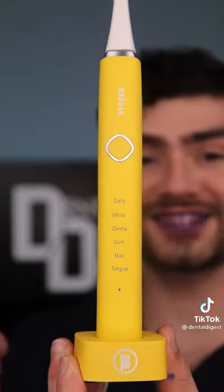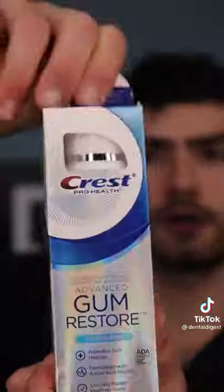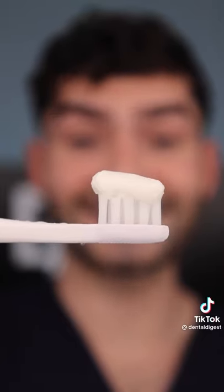It comes with a matching charging base and a sleek traveling case. Fat Glob. This is Dental Digest. Let's get Bruce-ing.